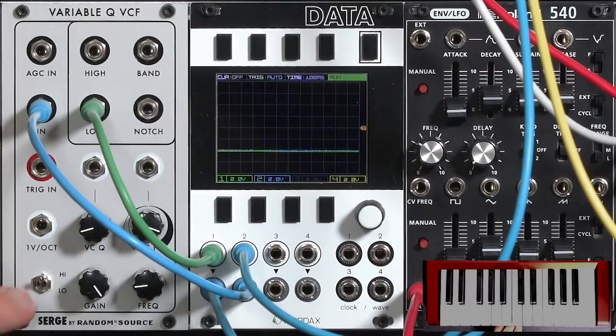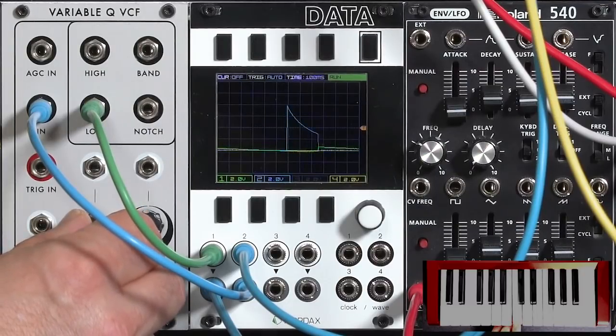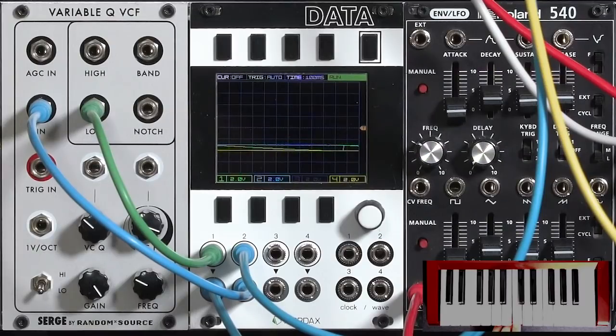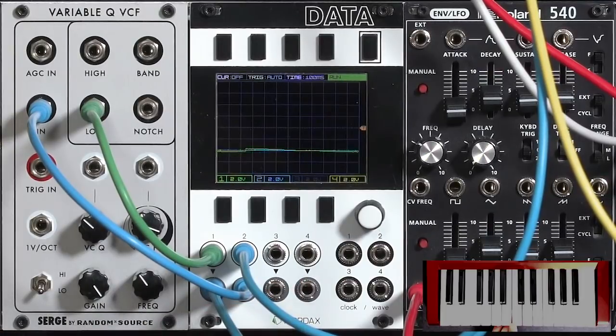The Variable Q VCF also has a low range where it takes you into very slow warbles. You can see it's actually taking a long time to rise up to the sustain level. With more resonance it oscillates up and down. A DC coupled filter almost acts like a slew generator with the addition of this resonance.